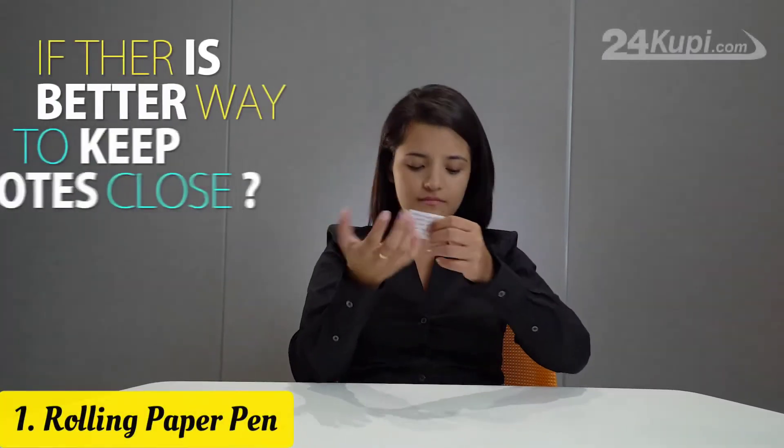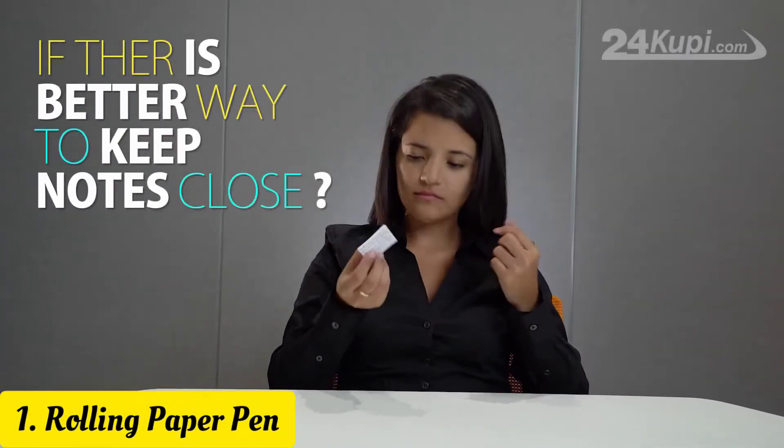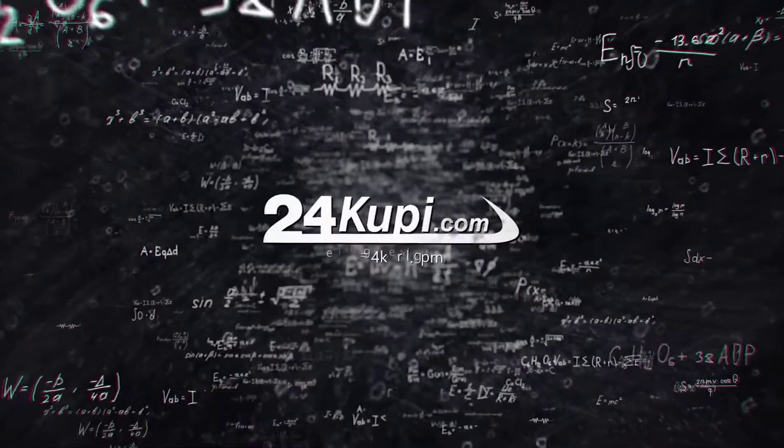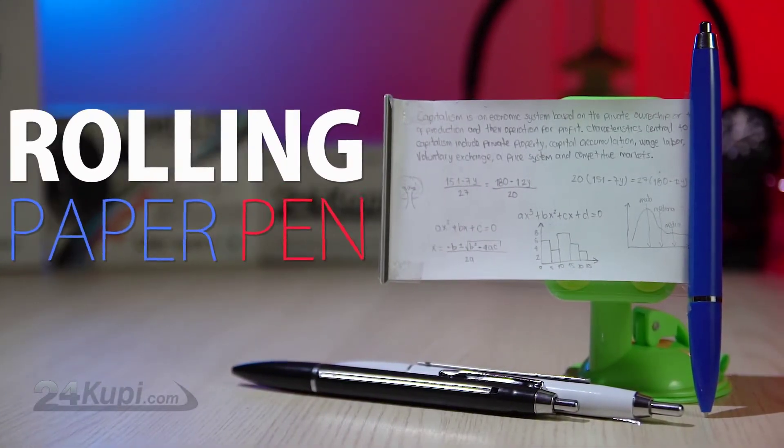If only there was a better way to keep your notes close to you without anyone noticing. Now 24K UPI has a solution for you. Introducing the Rolling Paper Pen.